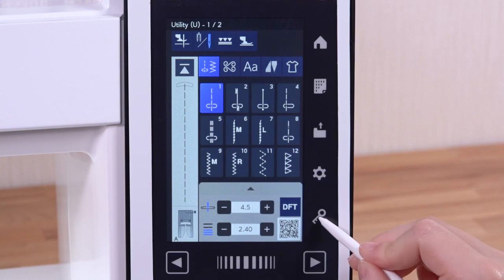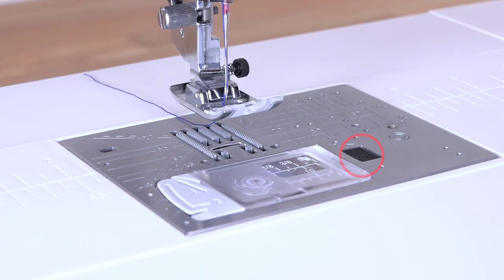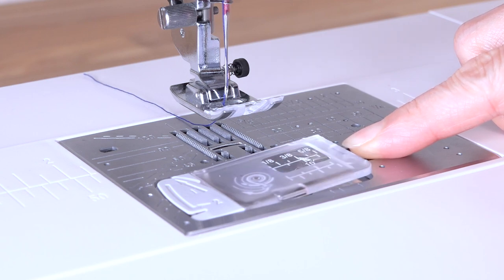Press the lockout key. Raise the foot. Slide the hook cover release button to the right and remove the hook cover.